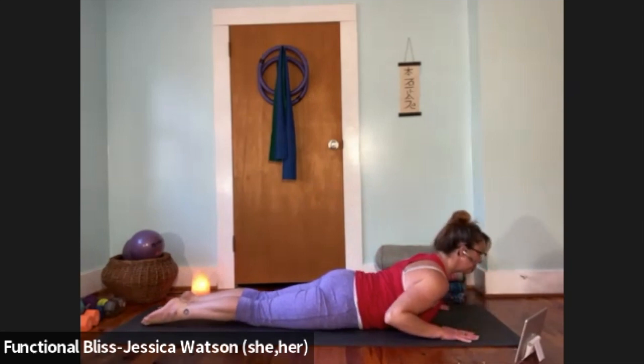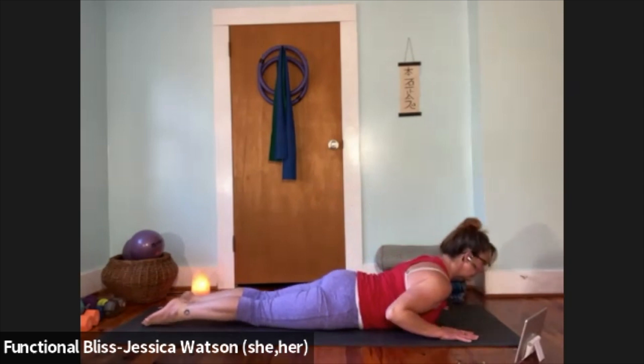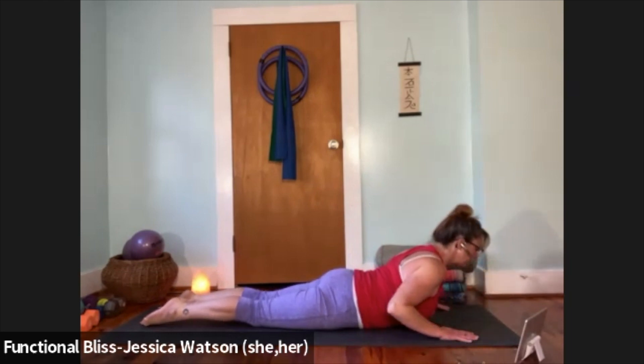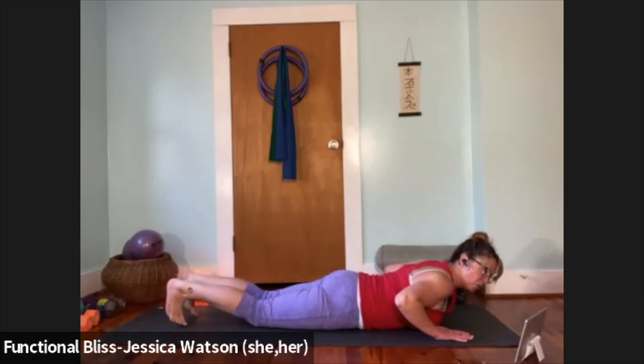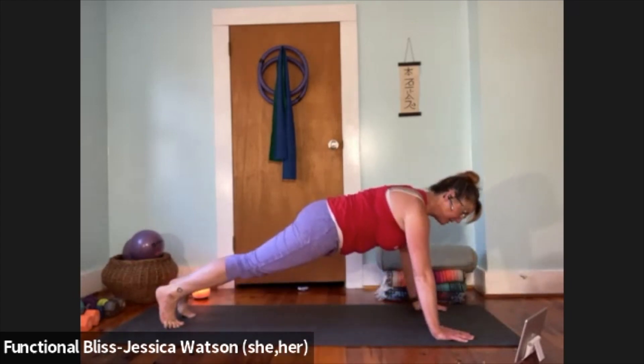Three low cobras here: inhale, lift your heart up; exhale to lower down. Inhale to lift up; exhale to lower down. One more time — inhale to lift up; exhale to lower down. Curl the toes under, power up to a plank or push your way up to tabletop, then find your way up to downward facing dog.